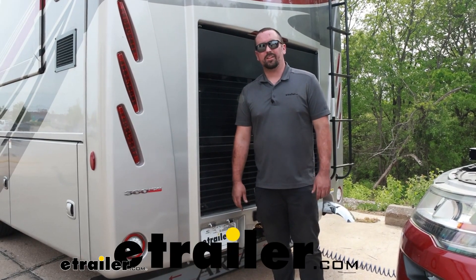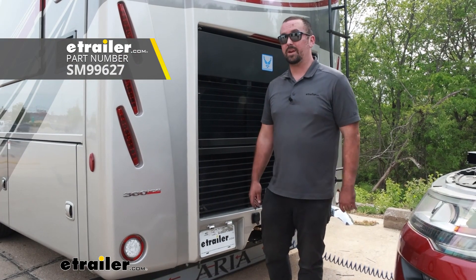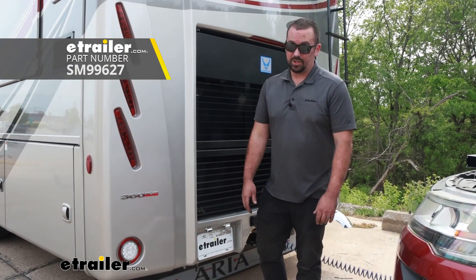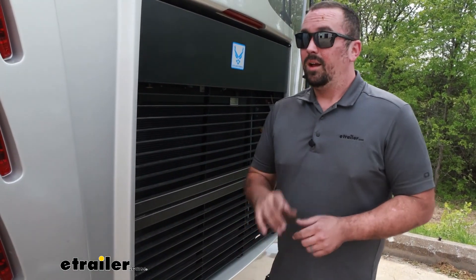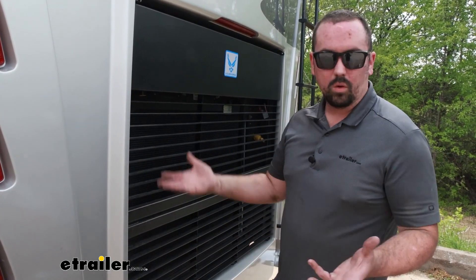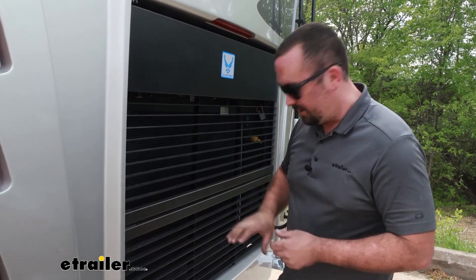Hello neighbors, it's Brad here at eTrailer and today we're taking a look at the Demco Coach Kit for the Air Force One Braking System on a 2022 Freightliner XC chassis. If you have a flat towed vehicle with the Air Force One already installed and you've upgraded your coach to another air brake coach and you don't have the air fitting already on there, not to worry — you don't have to buy a whole kit. You can simply get the RV side, tie it in, have your fitting, and still be able to hook up to your vehicle and be on the road in no time.